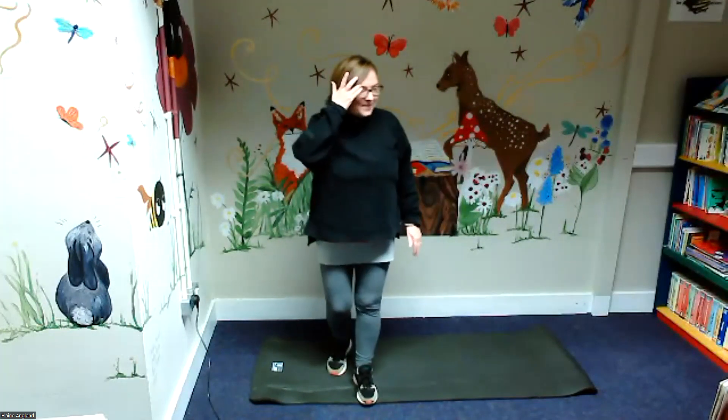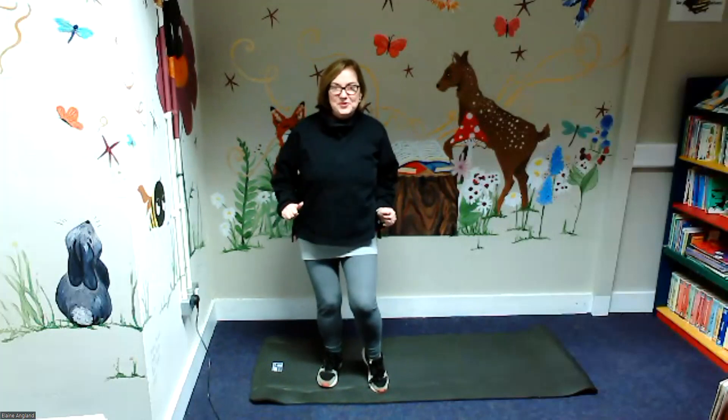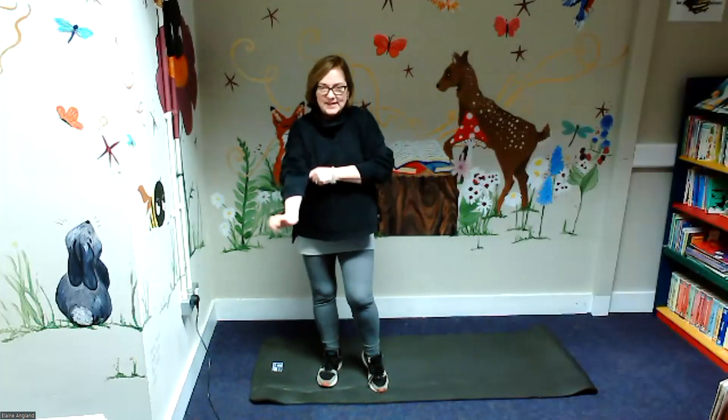I hope you went a little bit quicker than me. Now the star jumps are very good. So this next one is called a low sprint shuffle — sounds good, doesn't it? Again we're going to do it for the count of 20.